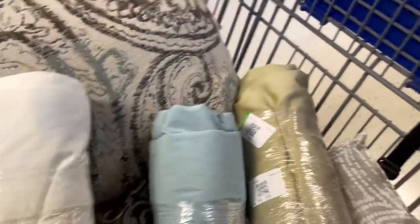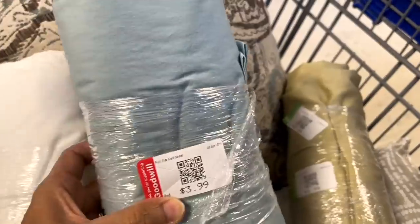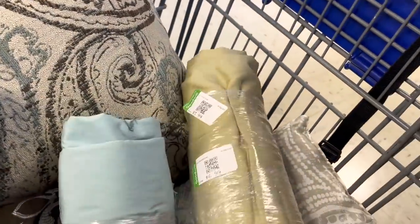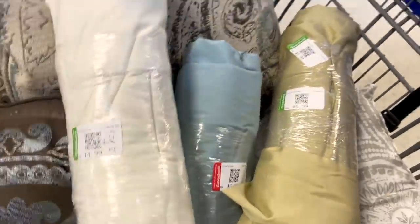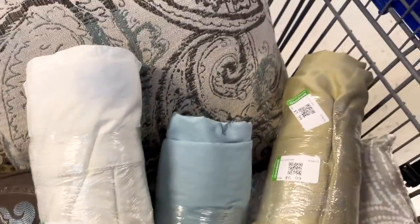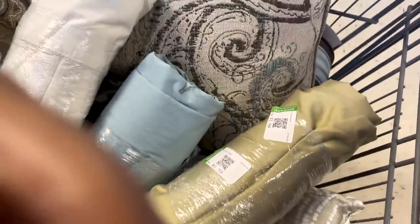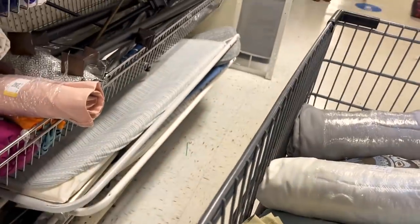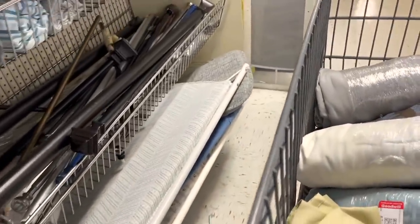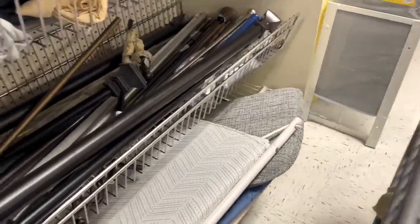Look, these sheets are just $3.99 for a flat sheet and $6.99 for a whole set, and usually I can find the colors I'm looking for. Of course I will be spraying these with alcohol and washing them to sanitize them.